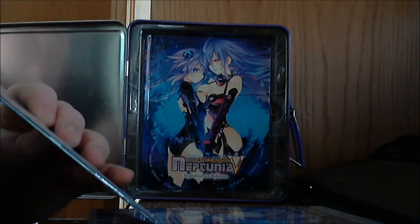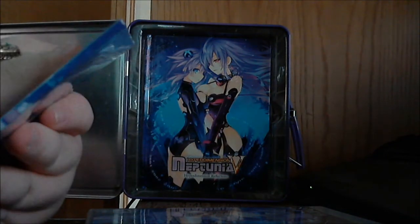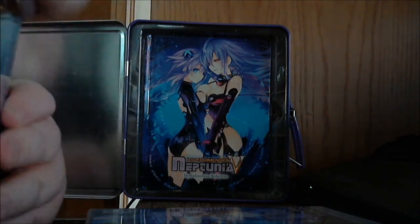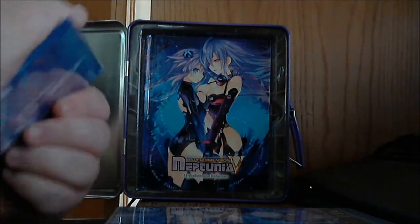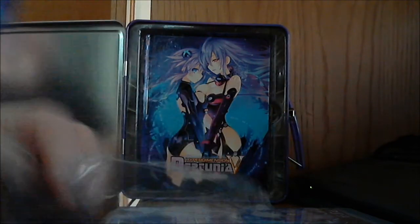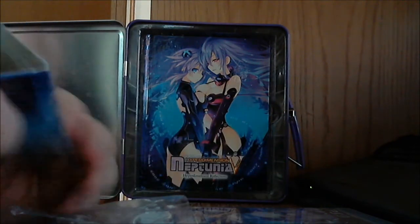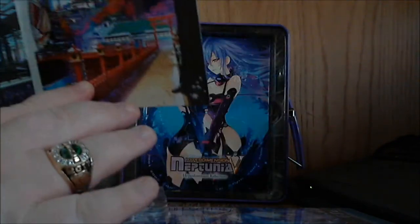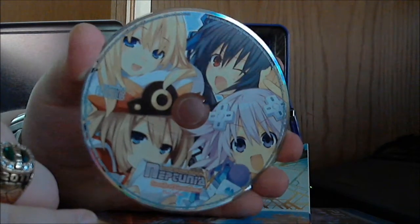Next up we've got the soundtrack. Have a peek at this — it has 24 songs. It opens up, and there is the soundtrack CD. Once again, great character art on it.